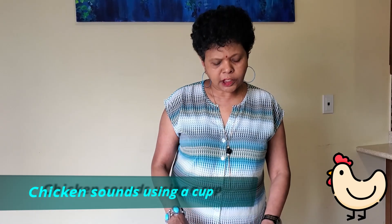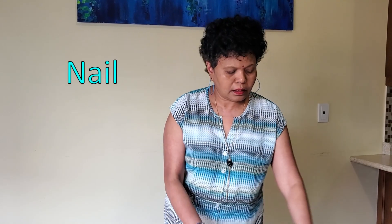The things you need for this activity are: a plastic cup, a paper clip, a nail, scissors, a paper towel, a bowl of water, and yarn.